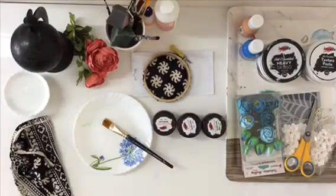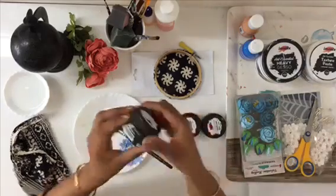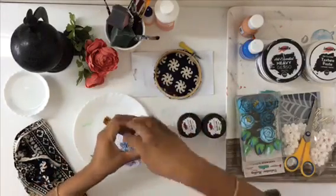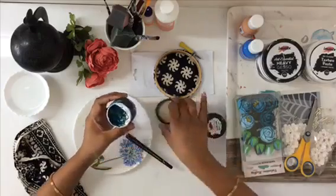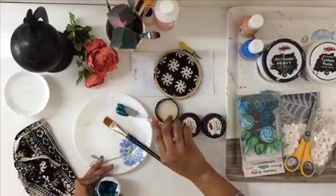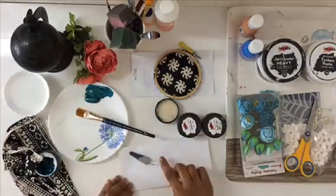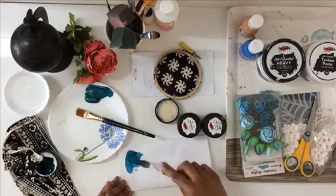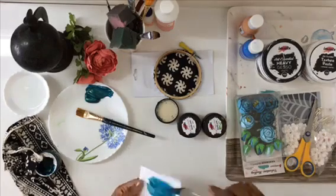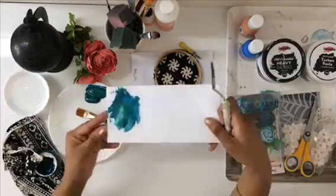While the hoop is set to dry, I'd like to show you the recently launched metallic paints from Expressions Craft. These come in various colors, and I've got to try this Peacock Blue — it's just amazing. It's a blend of bluish-greenish color, just like peacock feathers. Here is a swatch — I hope you can see the beautiful metallic shimmer.